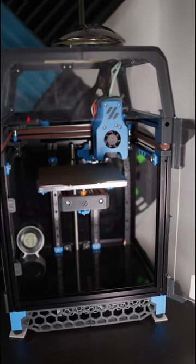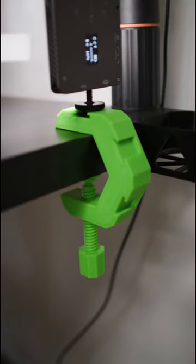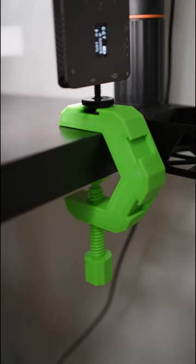I printed this model on a Voron V0.1, which I received from Hotend.cz. As a material to print this clamp, I used green ABS from Gambirt.